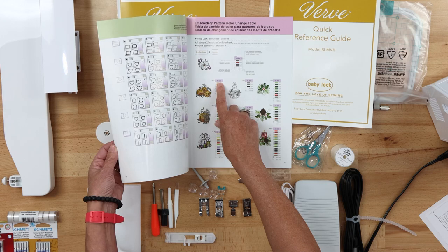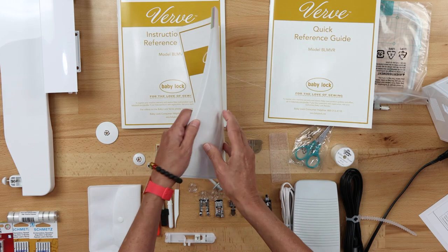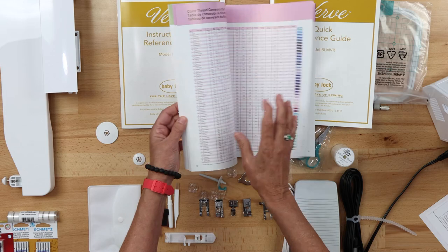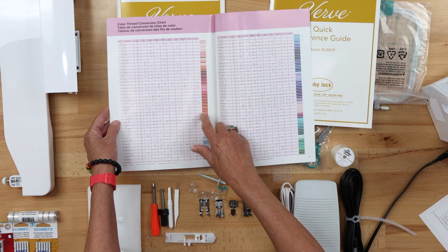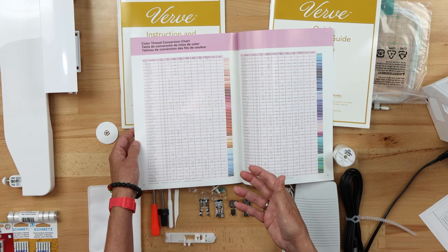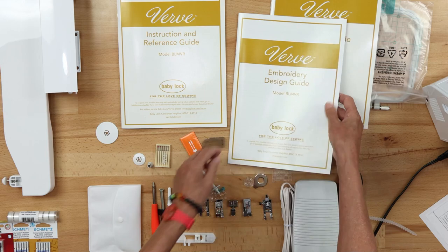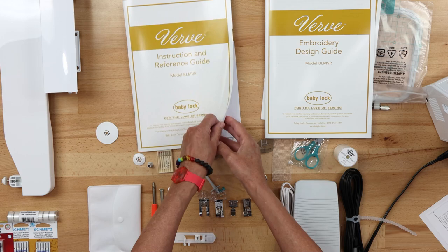The embroidery and design guide also tells you how long it'll take to stitch a design out and your color stitch out. At the front are all your fonts, so definitely take a look at this. In the back of this handy reference guide there is a color thread conversion chart. We often get asked in the machine department: if I have this brand of thread, what is the conversion to another brand? That information is right here in the back of your embroidery design guide.